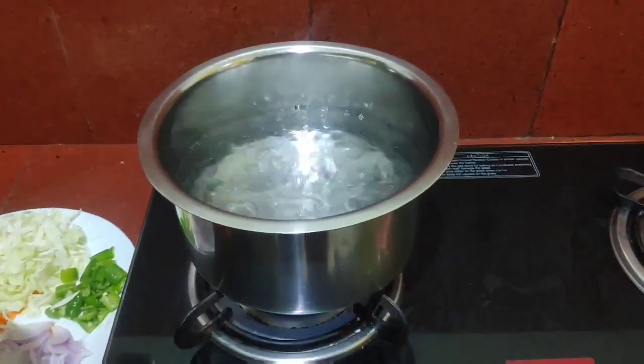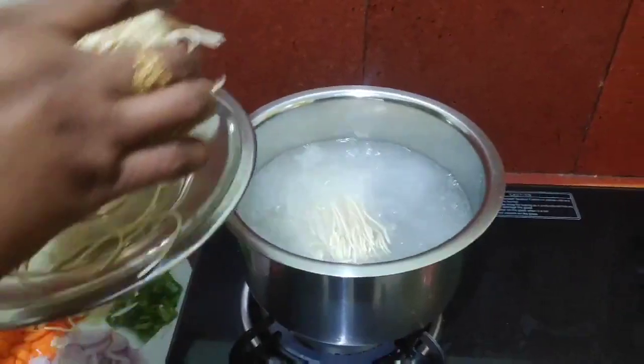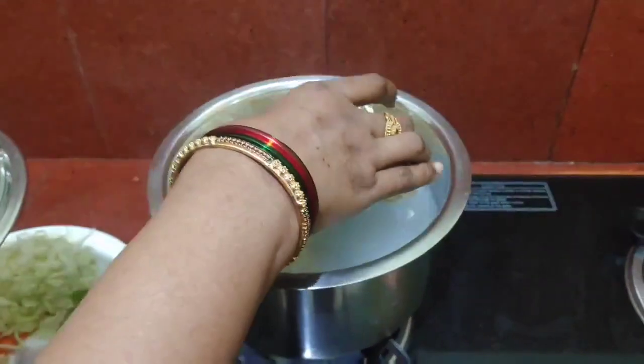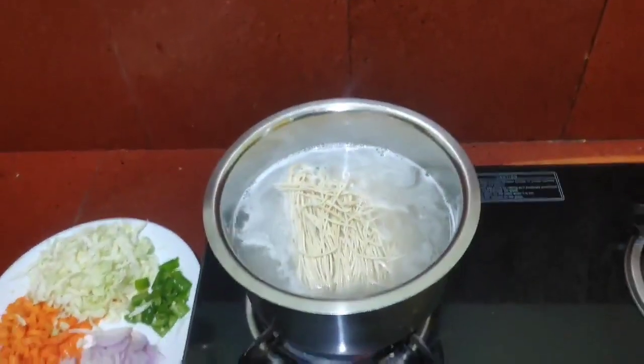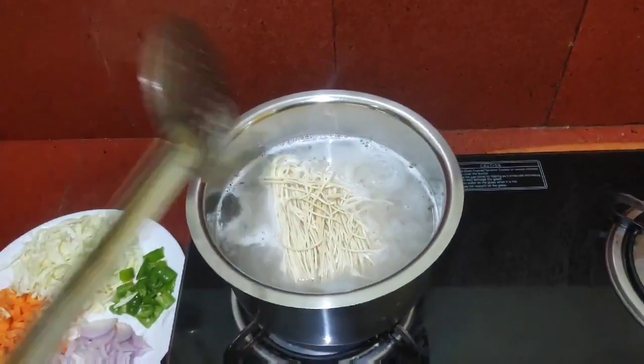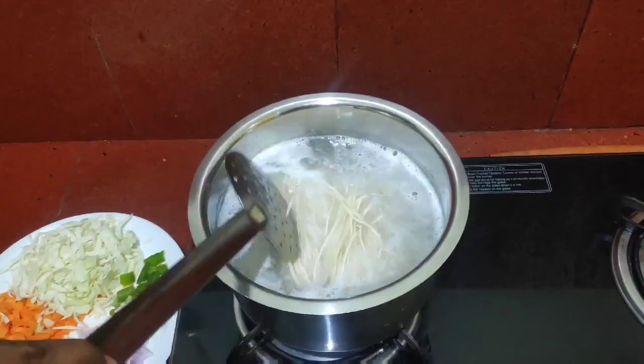After you trim the cabbage, I will stretch the noodles first. For 4 or 5 members, put the noodles in. Come on, let's make the noodles.